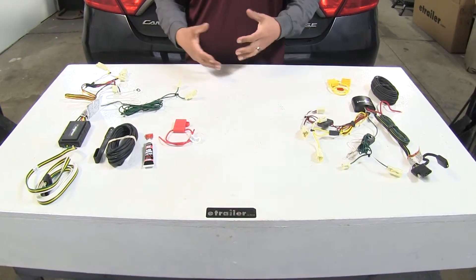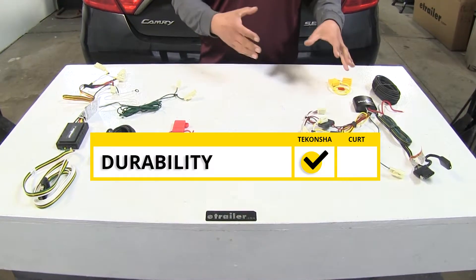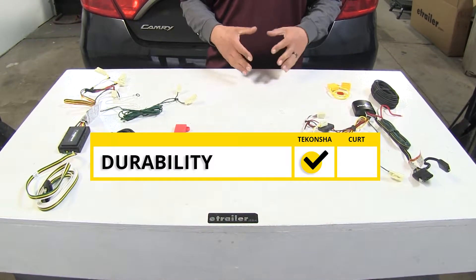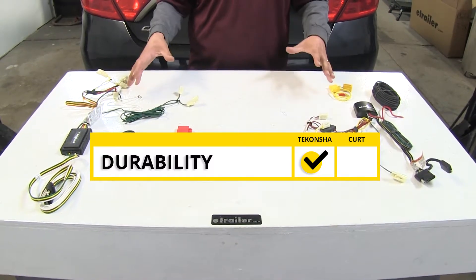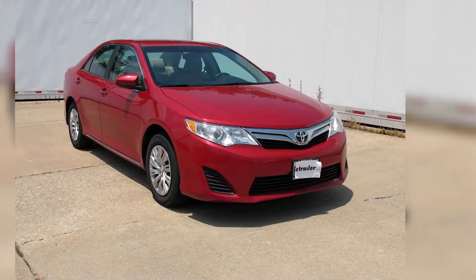To sum everything up, our Tekonsha is going to take the category for durability, but other than that they're going to function, install, and perform exactly the same. That'll finish up the look at the best wiring options for your Toyota Camry.